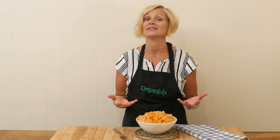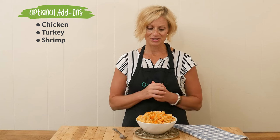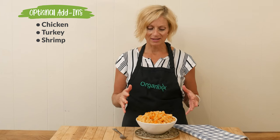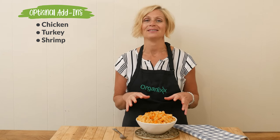Some things you could add if you'd like more protein: you could top it with chicken, turkey, or even shrimp, which would be really fun with the lemon juice. My daughter does not like cooked carrots, so I love that the carrots aren't cooked here — they're just chopped really small, easy to eat, and a great way to get those veggies in.